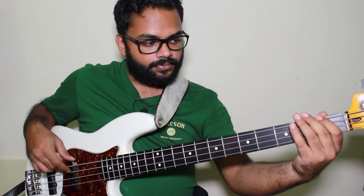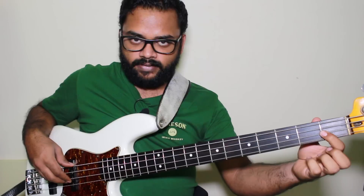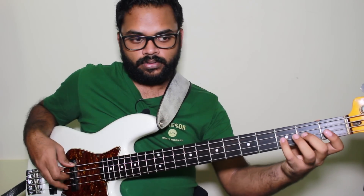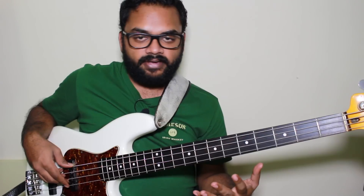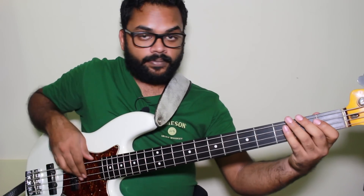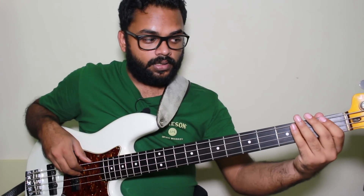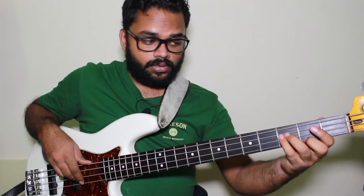On the F7, I'm going to play an F7 arpeggio. Once I get to the E flat, I'll go down to the D and go up the F melodic minor scale, which gives you that B flat, sharp 11 kind of sound. Once I play the G, I go up to the A on the F7, and then into the arpeggio.